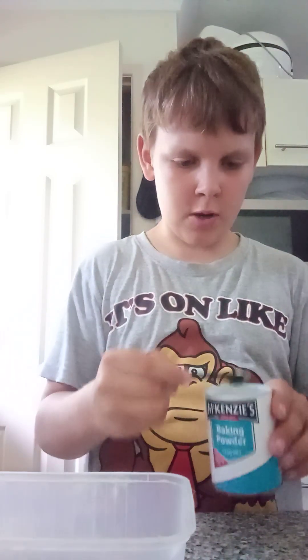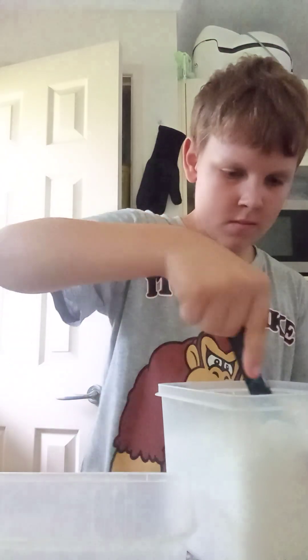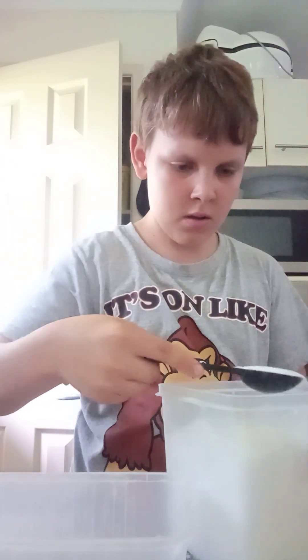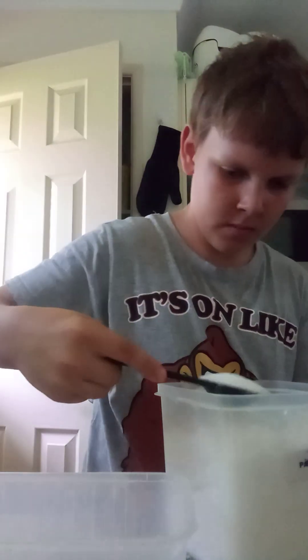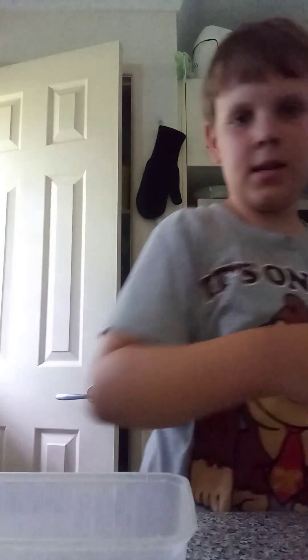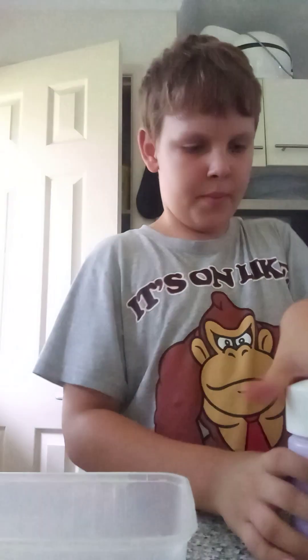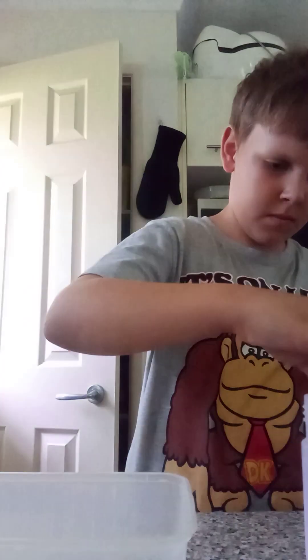Alright, now we're going to get our baking powder — that helps it bake — and put in a quarter teaspoon of that. Now we're going to get our caster sugar and get two tablespoons of caster sugar — there are some lumps in there — one tablespoon, two tablespoons. Now we're going to get a pinch of salt, just going to put in a pinch of salt. There we go.